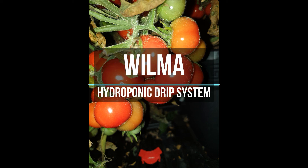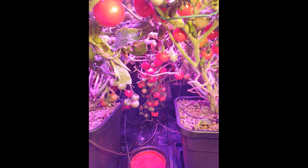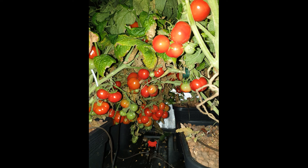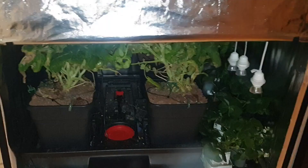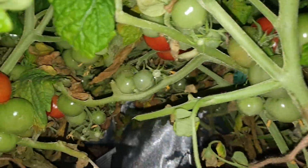This winter we have been growing hydroponic tomatoes in the Wilma drip system in our basement. The yield has been fantastic and we have been eating tomatoes all winter long from just four plants.